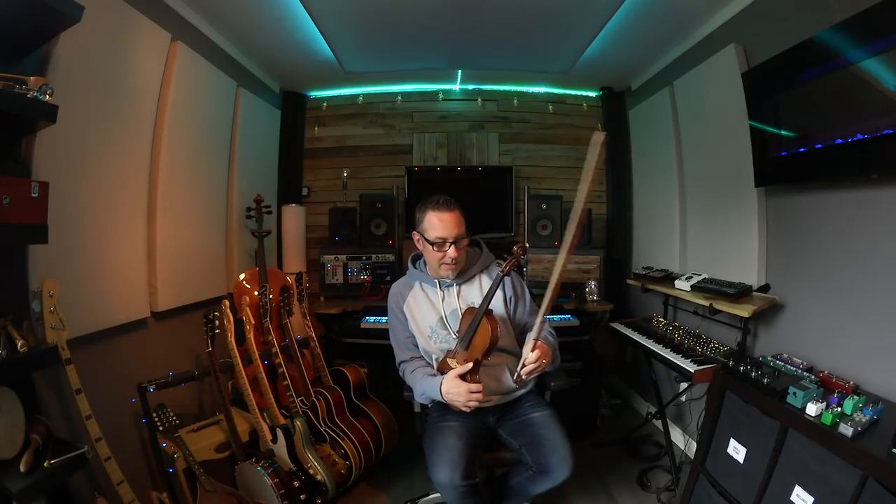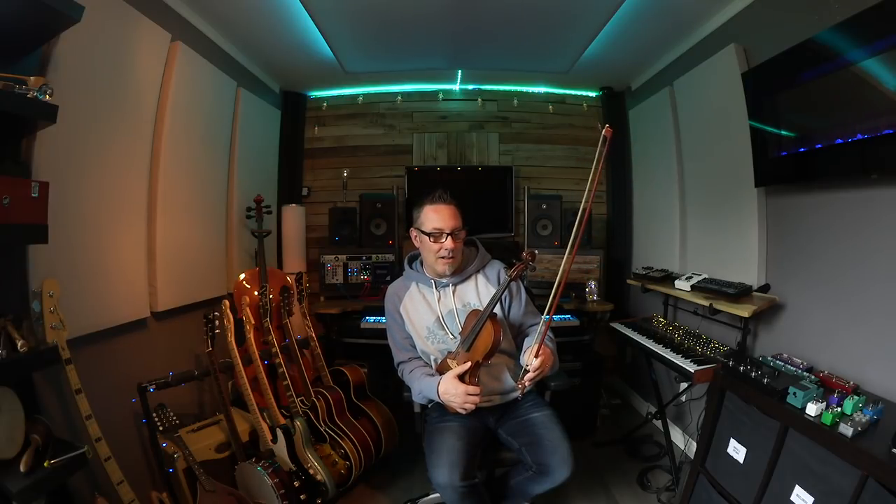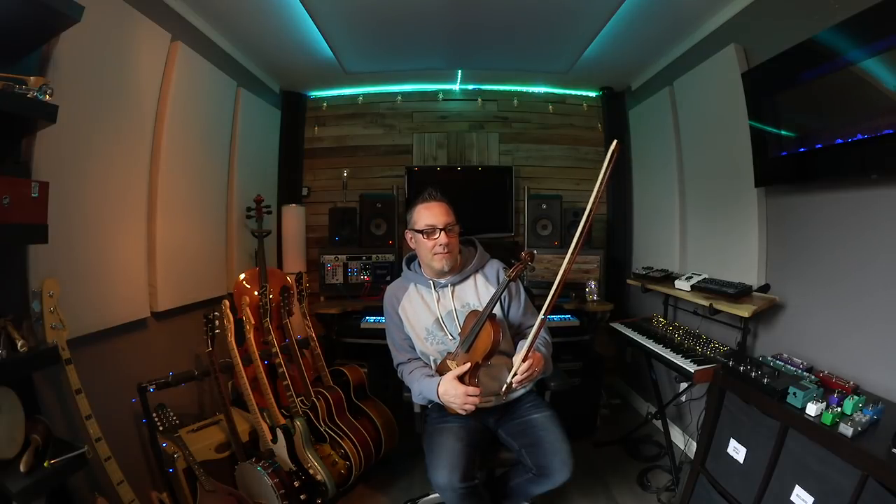This bow is not the one that goes with this fiddle — I paid $12 on Amazon for it. It's obviously cheap and I can tell in comparison to the other bows I have. But if you rosin it up really well, you can get all kinds of really cool effects out of it — bowing everything from guitars to metal to cymbals. You can get some really cool effects out of it. A cheap bow off Amazon, just endless sounds.